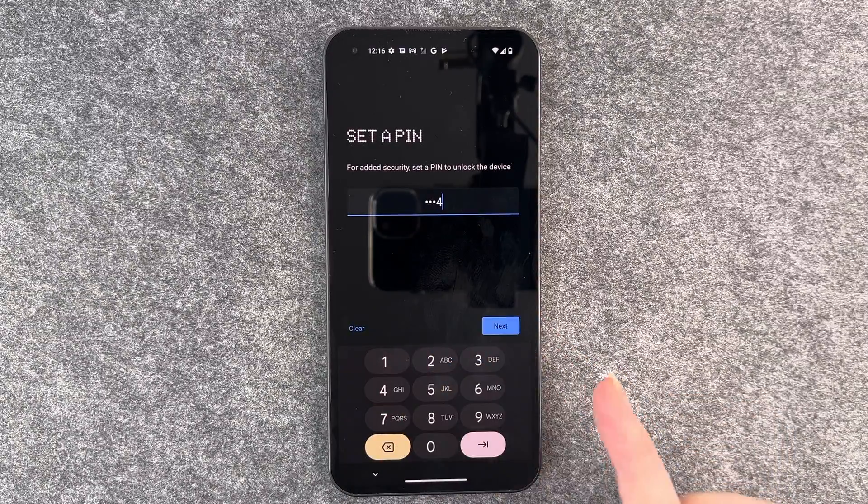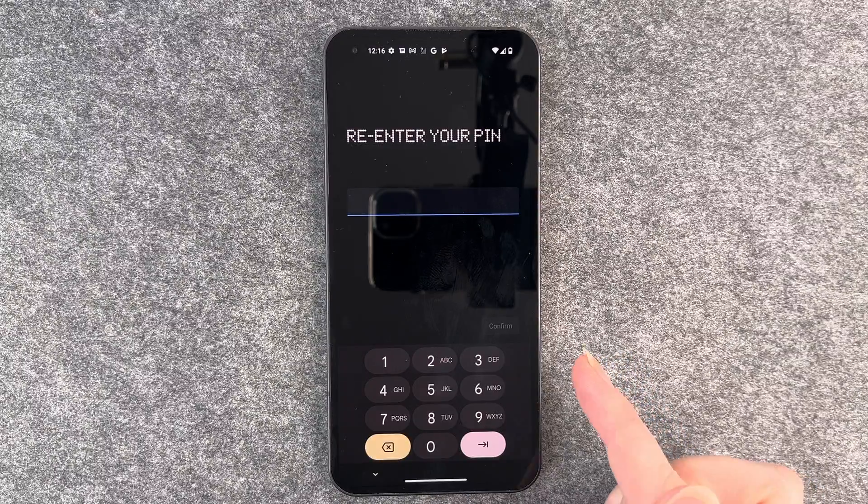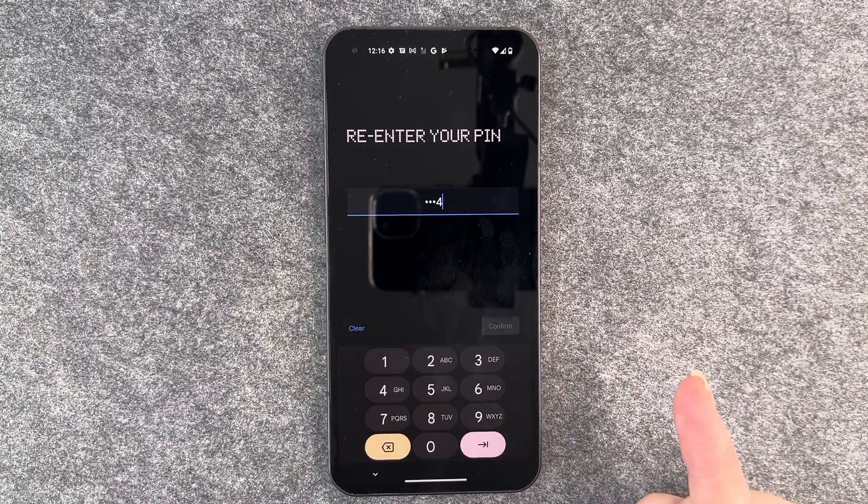We're going to set our PIN, then hit Next, and then we need to re-enter our PIN and confirm it.